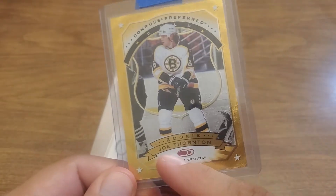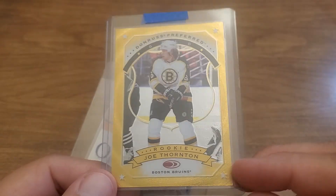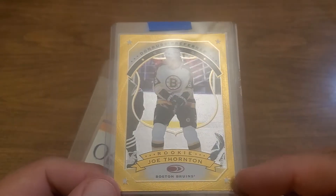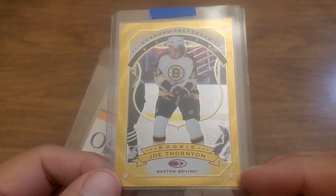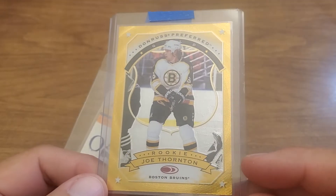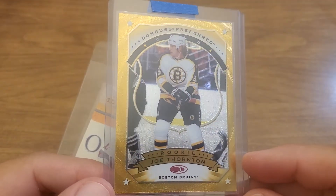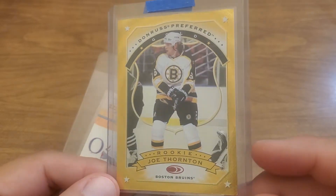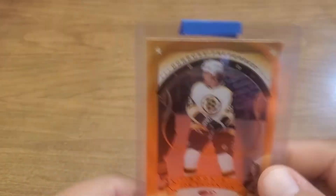This is, I think, a rookie year card. In my opinion his true rookie card is just like him sitting in the locker room with his team Canada uni or something, but this is one of the most beautiful of his rookie year cards — look at the shine on that thing. I picked this one up as kind of my favorite rookie of his, got him in the Bruins uni.